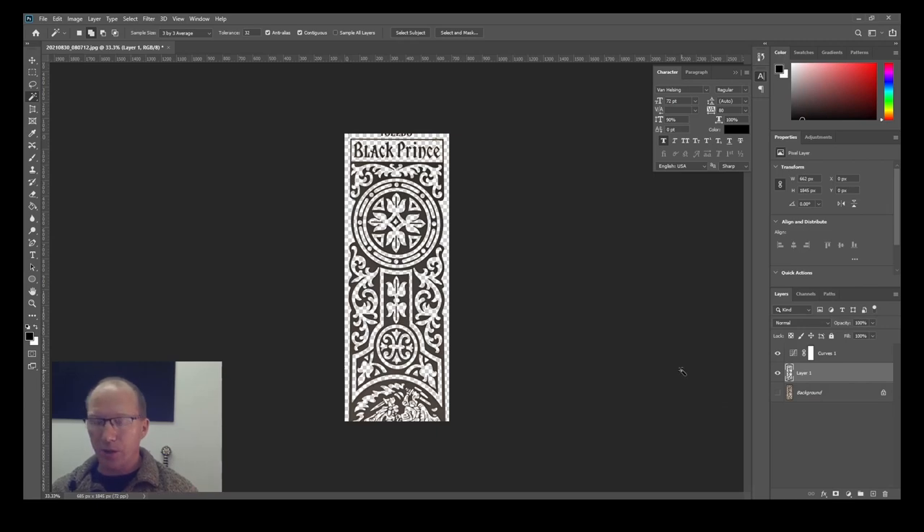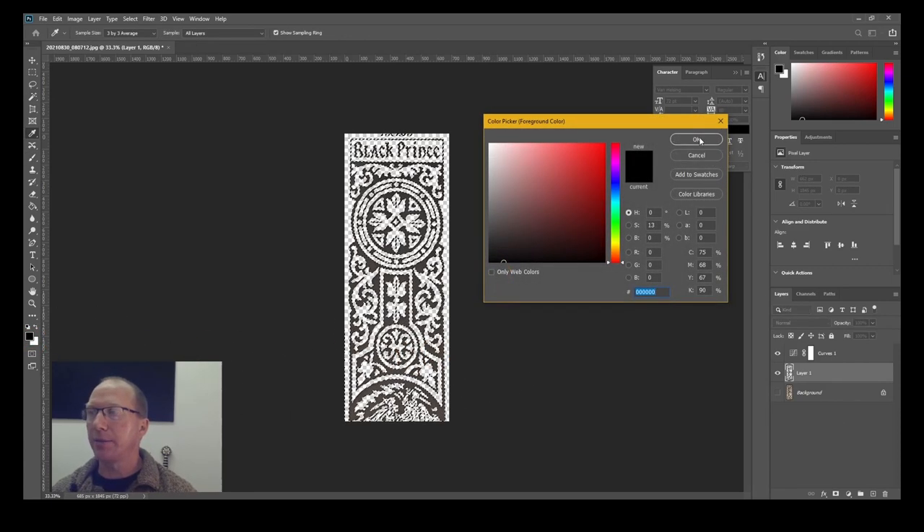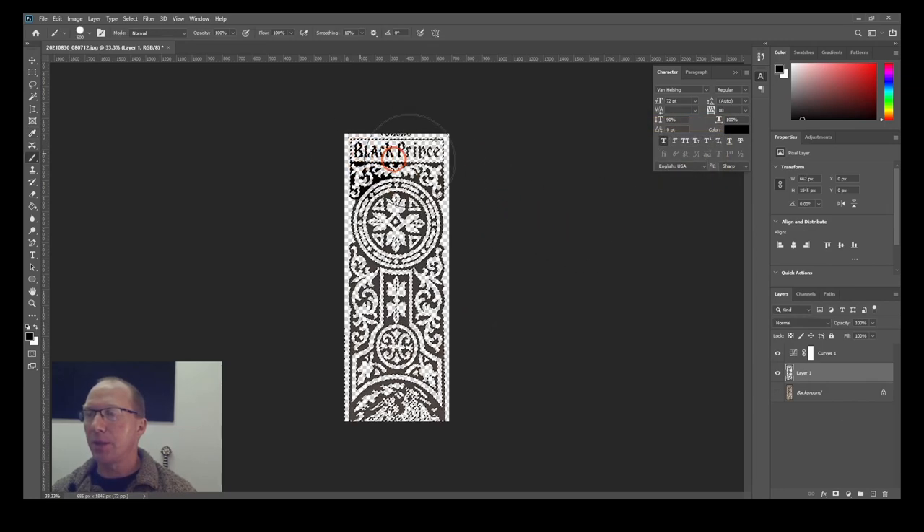I'm going to reselect that with Control and clicking the area. I'm going to use the brush — making sure I've got a nice black selected — and I'm just going to go over it and make it darker using the black brush. Control D to deselect. I've got a couple of areas up the top here.